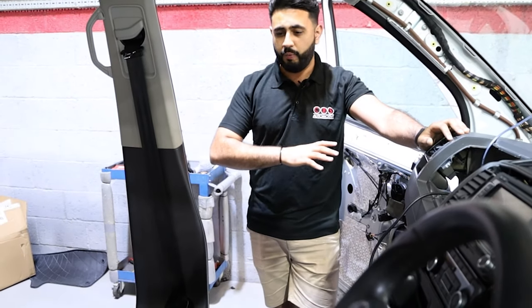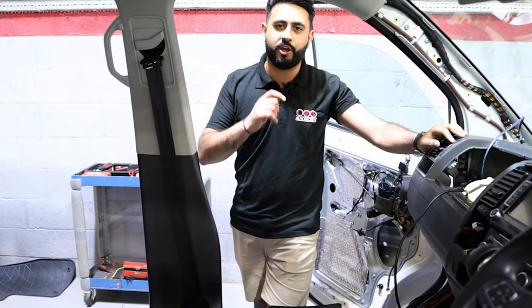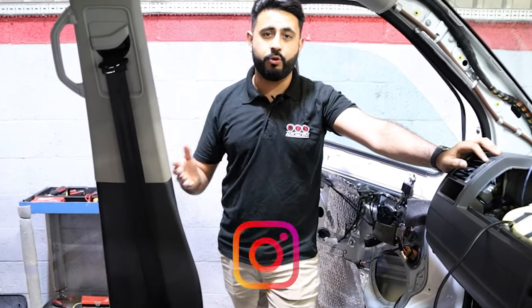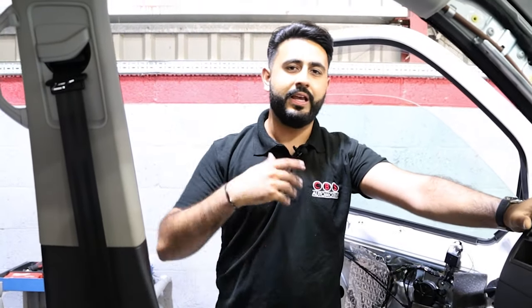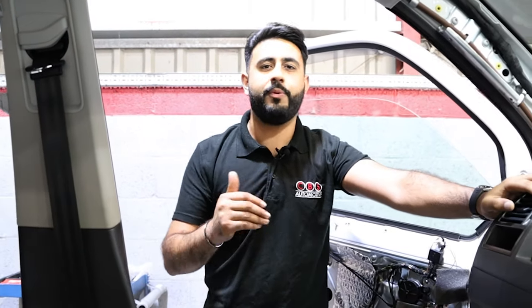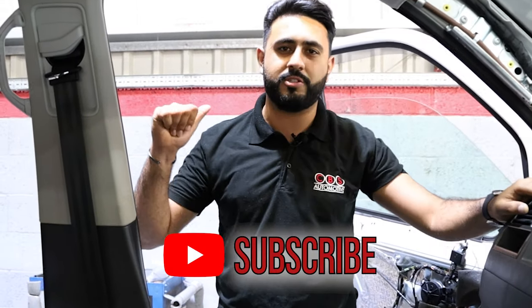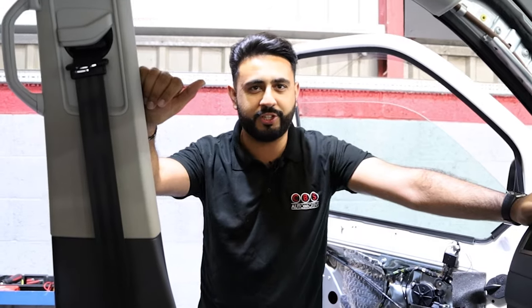It's going to be an absolutely awesome system — the boys are cracking on really well and the install is going very neatly behind the scenes. There will be more videos later showcasing more of the install, plus a final video of the full system complete, showing you exactly what it looks like as a customer. These videos are to showcase what actually goes on behind the scenes. Thank you very much for watching — make sure you've hit the subscribe button so you don't miss another video. We'll see you soon.